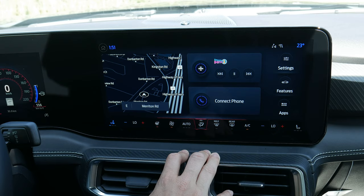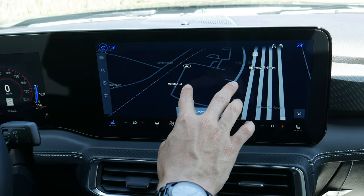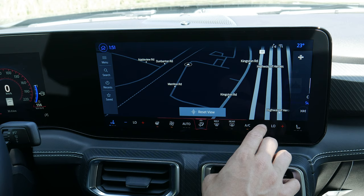You can go full screen on the factory navigation and as you can see it's really responsive — actually impressively responsive compared to last year, really really good.